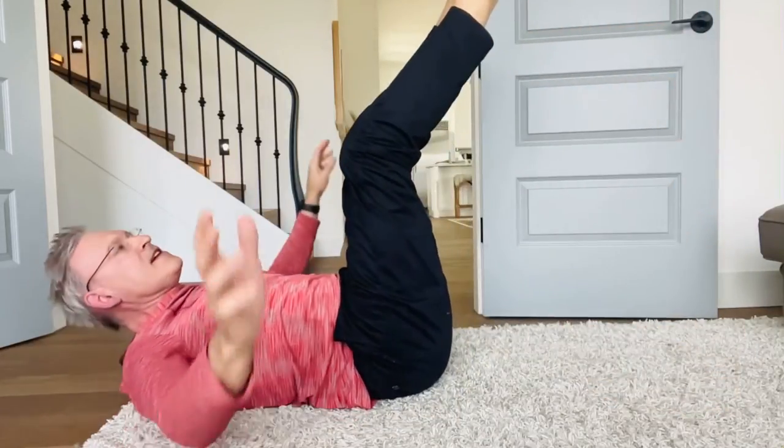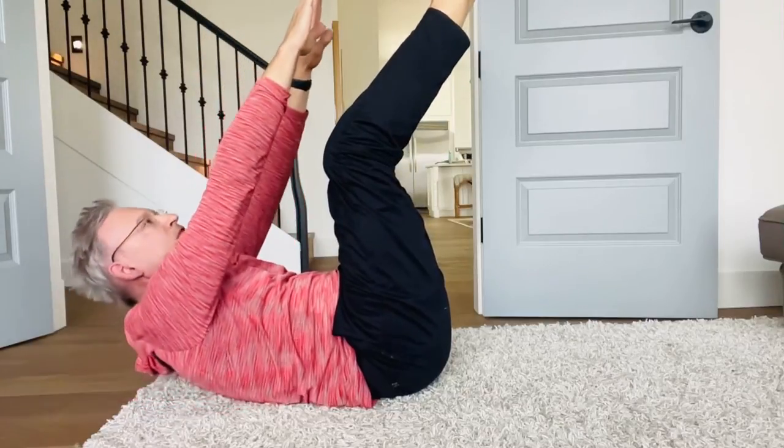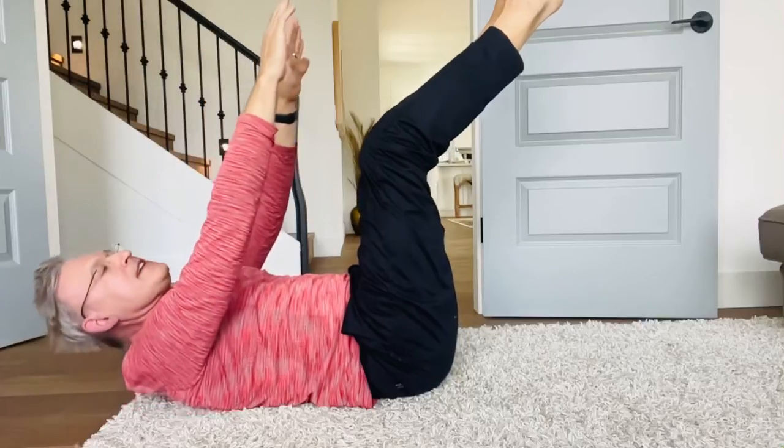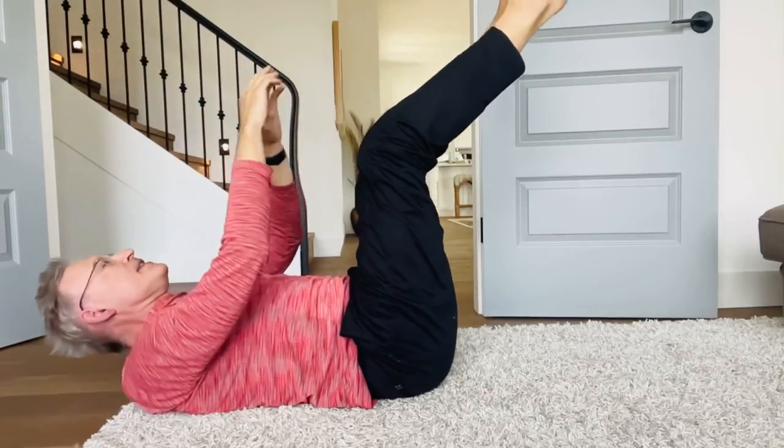The next one is put your legs straight up in the air. Reach your arms up and try and touch your toes, and then relax. Try and touch your toes, and relax. Do that eight to ten times as well.